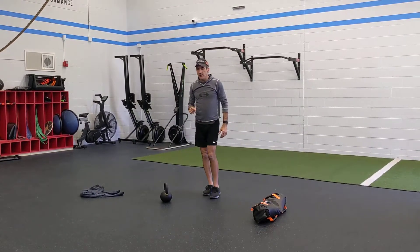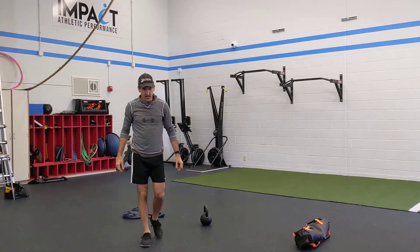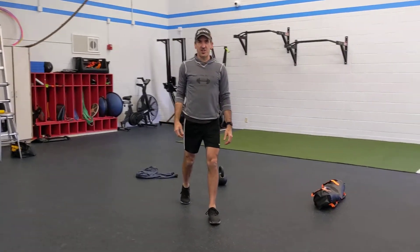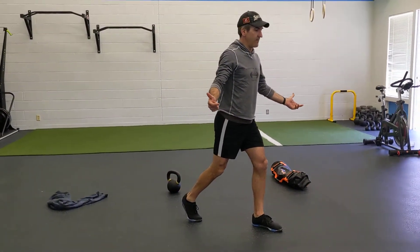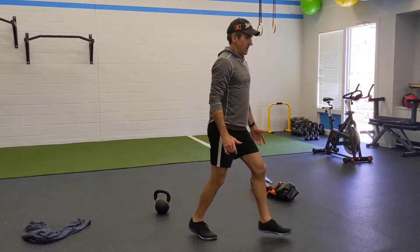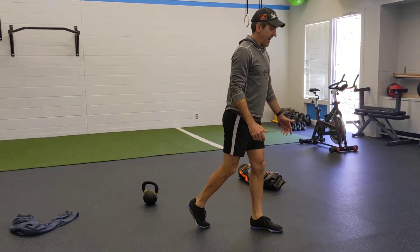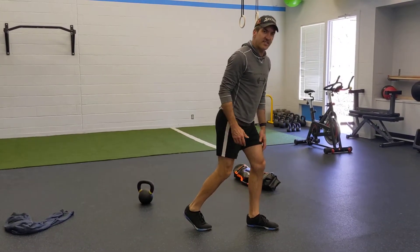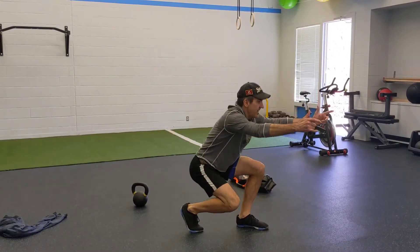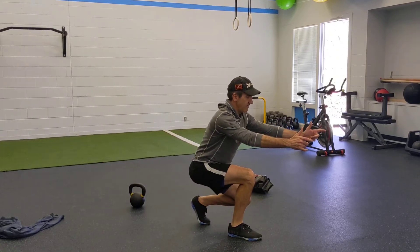Our Sally Up Sally Down finisher — we're doing an unweighted version of our split stance squat. Sally up is our up position on either the left or right side. Sally up, sally down. It's almost a lunge but we're going more vertical — split stance, not a full lunge. Think about a squat — we've got squats going right here. Sally down, sally up, sally down, sally up.